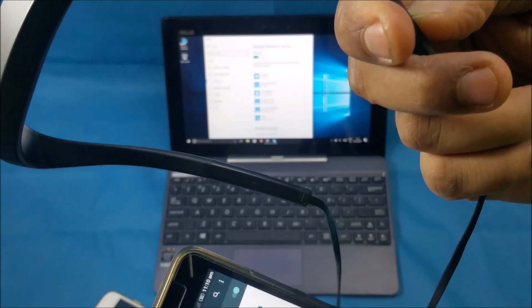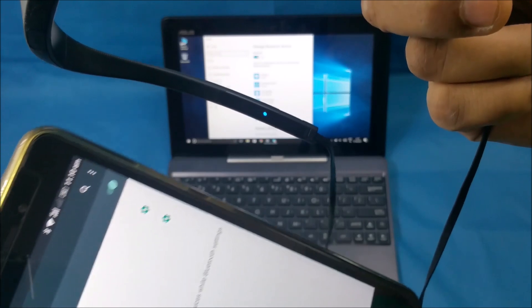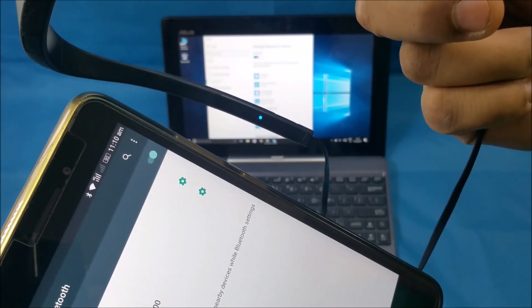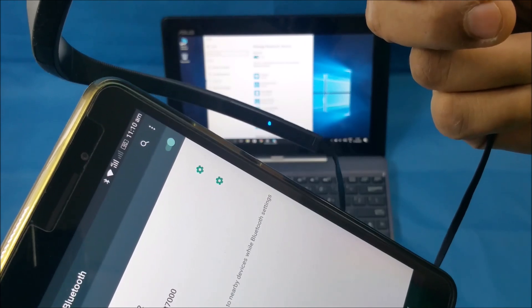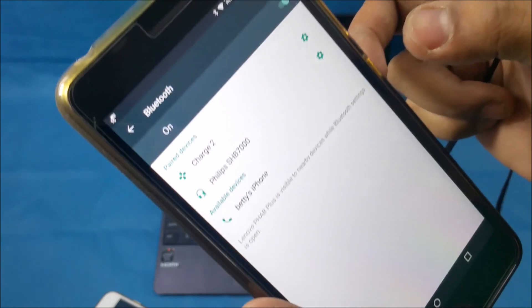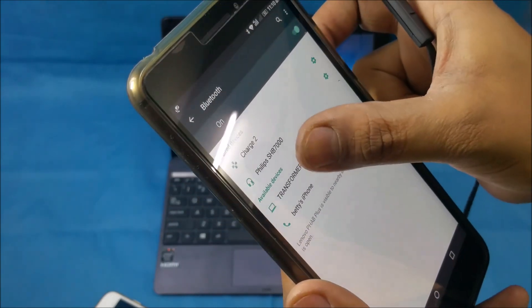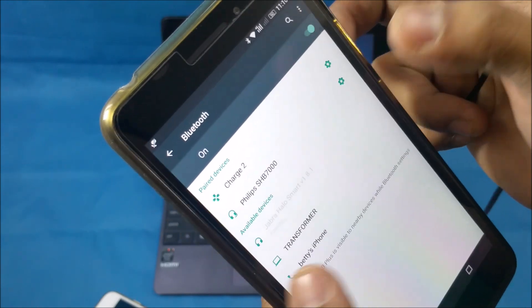What I'll do is switch off the headset by pressing the play/pause button — now it's off. Give it around five seconds, then press the play/pause button and keep it pressed, waiting for it to go into pairing mode. Now it's in pairing mode. We refresh it and we see Jabra Halo Smart — we press that.